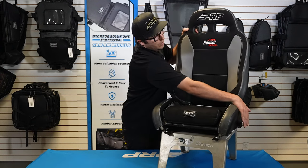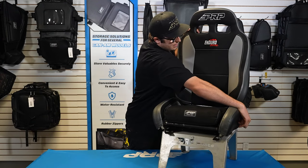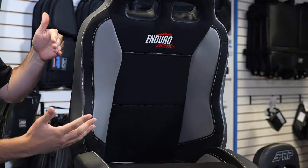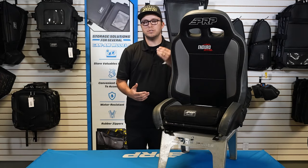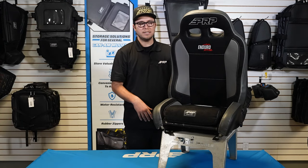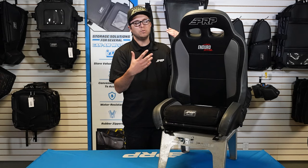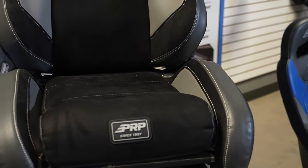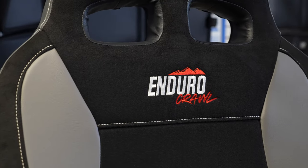Now the last thing is that the Crawl does recline all the way forward, but it does hit the side bolsters here, so you don't have as much fold as you would on, let's say, the Enduro Daily, where they don't have these raised bolsters. So if you're looking to get into the back seat more, definitely consider that the Crawl won't give you as much access to the back because of this raised containment piece here.